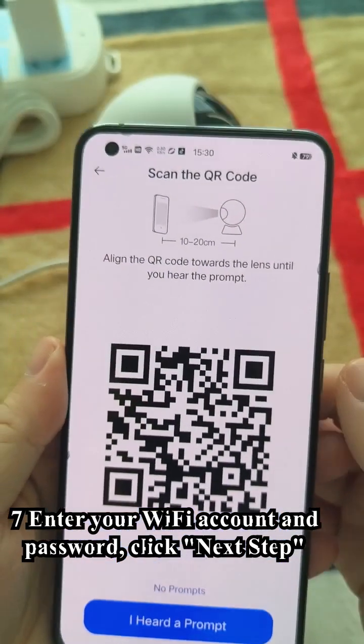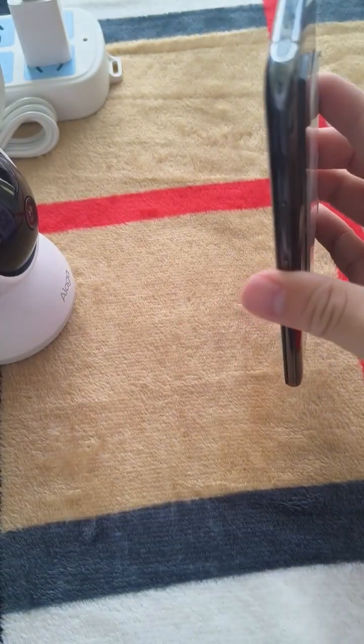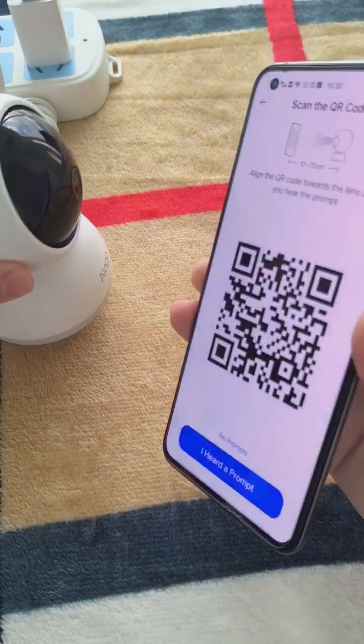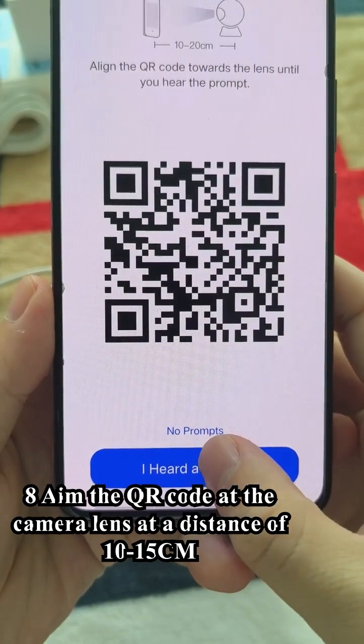Seven, enter your Wi-Fi account and password. Click next step. Eight, aim the QR code at the camera lens at a distance of 10 to 15 cm.